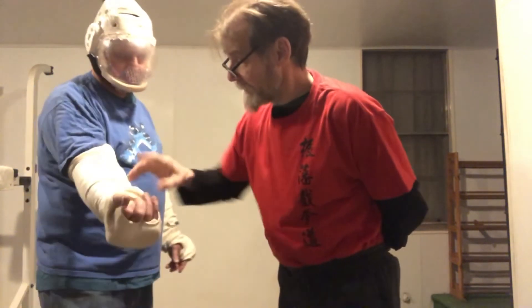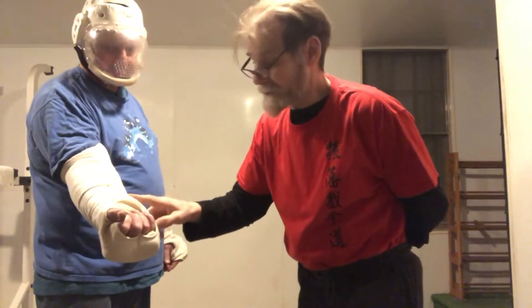Ray's going to don the turtle head here, which we got from Masterline in California. You'll notice he's wearing some safety gear, which is always important.